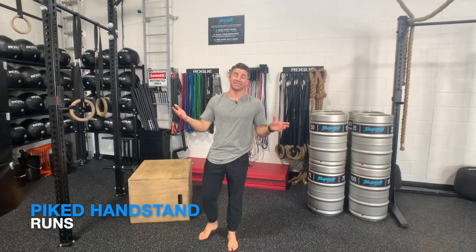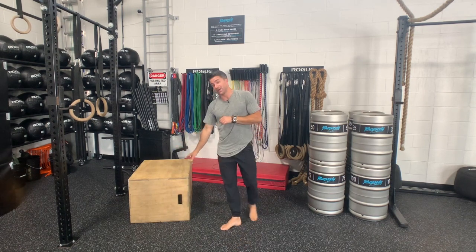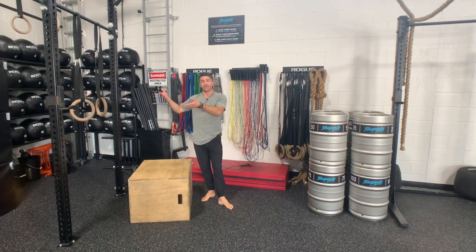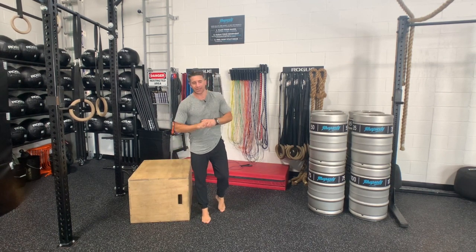Piked handstand run. I'm going to be in a piked handstand, my hands are going to be running. For our piked handstand, understand the higher up the surface our feet are on, the more difficult it becomes. The lower our feet are, the easier it becomes.